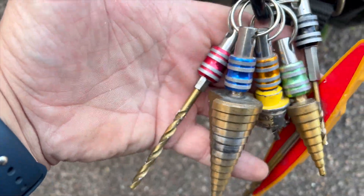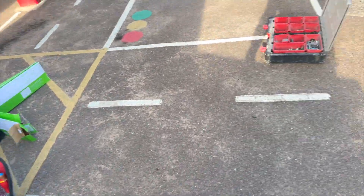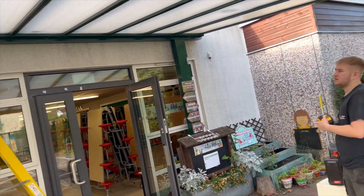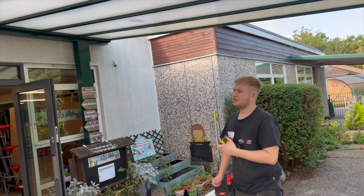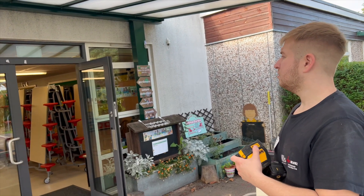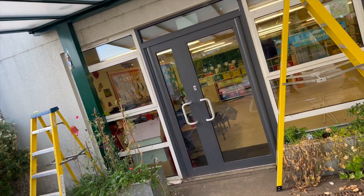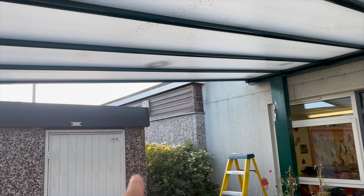I've got most of my regularly used bits out here. What Ollie's going to do is put a laser up in the middle: measure the middle, put it up, then put a laser across, then fit the lights, then do the tube — that way we can work out the saddle spacing with the lights in situ. We're finding the center of the doors to get the center of the light.